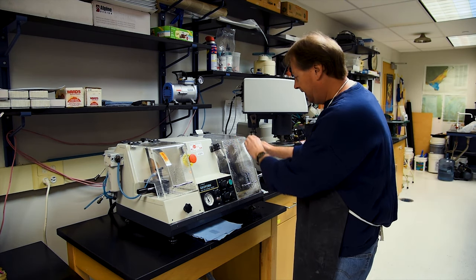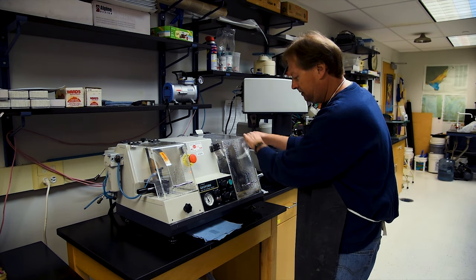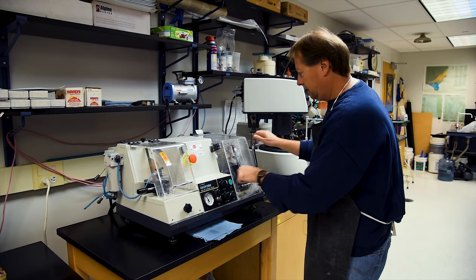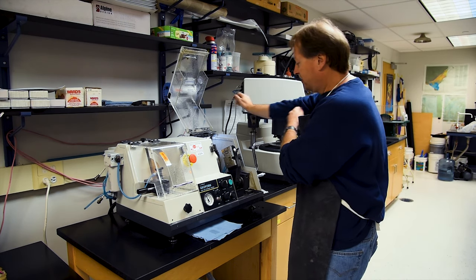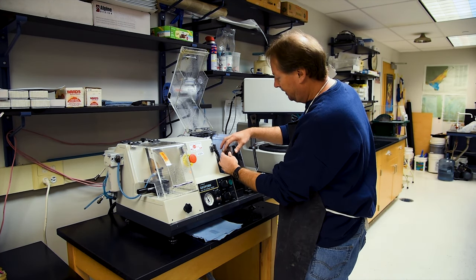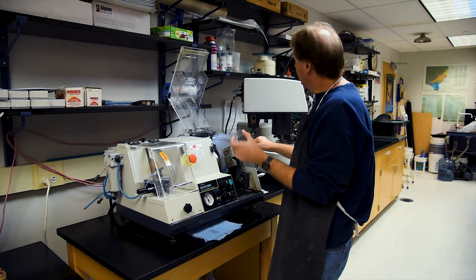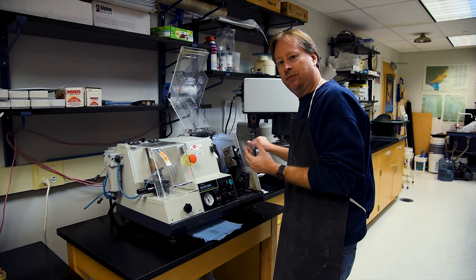I'm going to go ahead and carefully move this away from the wheel, turn off the saw, and cut off the water. I'm going to turn off the vacuum last because I want to make sure I've got a hold on the slide before I cut it off. Once I turn the vacuum off, I can pull the slide away from the vacuum chuck. We'll go ahead and dry this off and see if we've got ourselves a frosted slide that's ready to be epoxied.